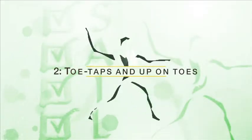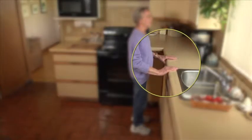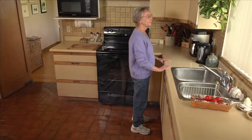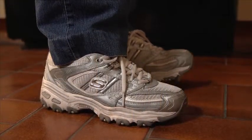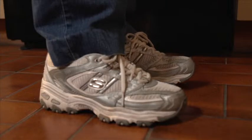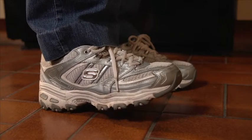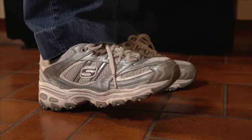Exercise number two: toe taps and up on toes. Facing the sink, hold on with both hands. Keep the heel of one foot on the floor and lift the toes up. Hold, then relax. Do the same thing with the other foot. Repeat, alternating with each foot two to three times.